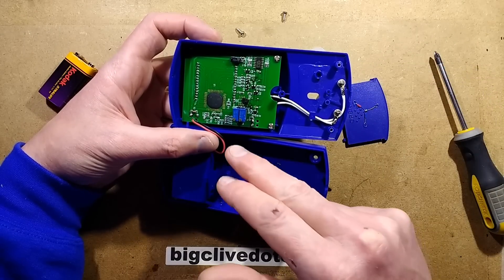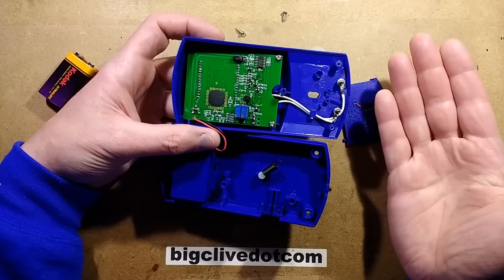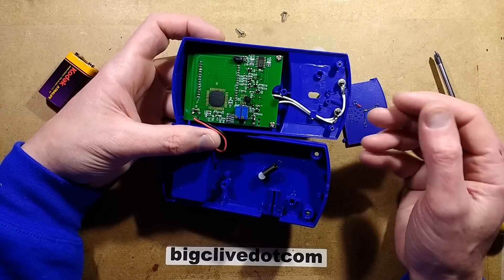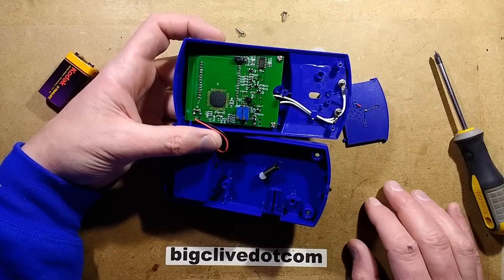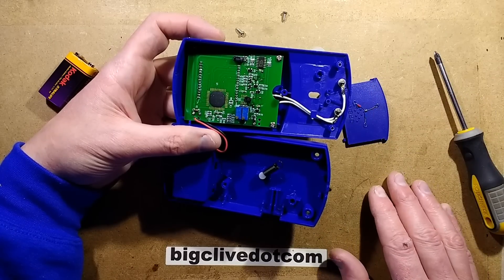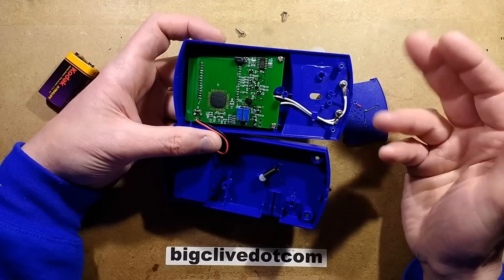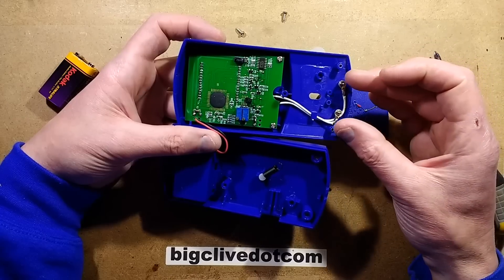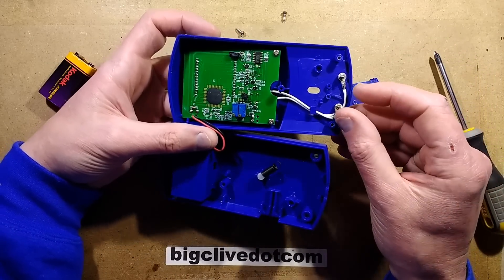One trimmer might be to tune the lower level - tune out the zero position at ambient room temperature - and then you could take it up to the extreme, say 400 degrees, apply that corresponding voltage across it, and tune the other trimmer up to that. That's my guess anyway. Don't know if that's exactly how it works.